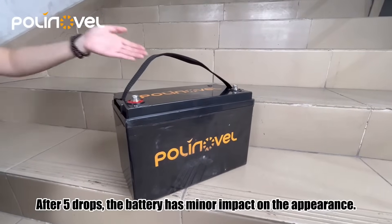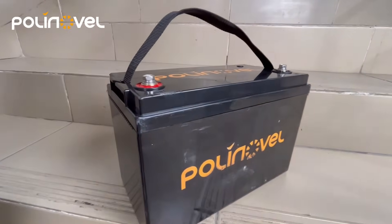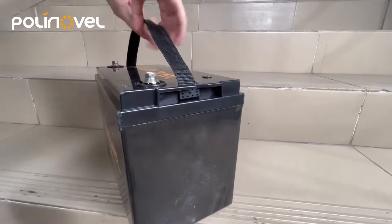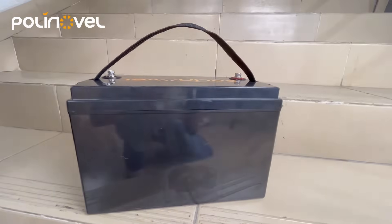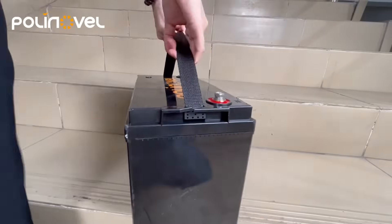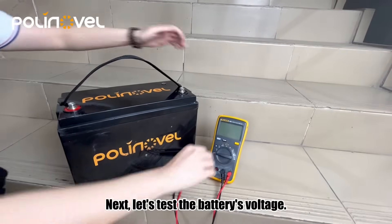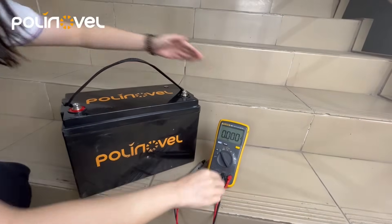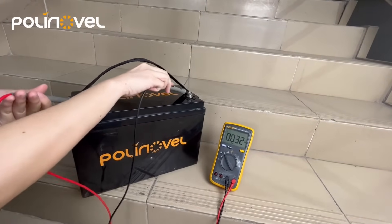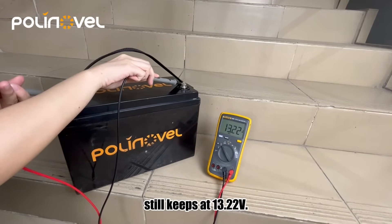After 5 drops, the batteries have a minor impact on the appearance. Next, let's test the battery's voltage. Here, we can see the battery's voltage still keeps at 30.22V.